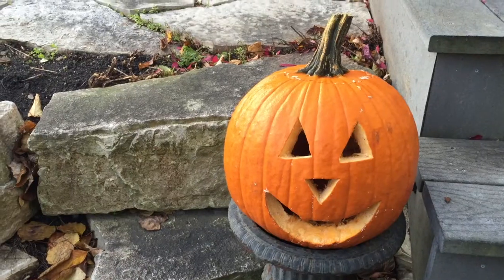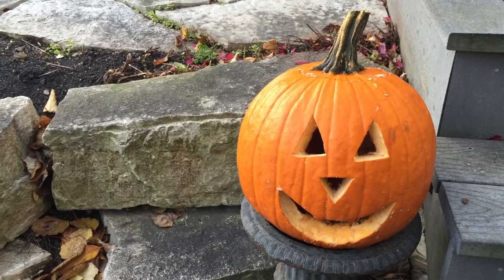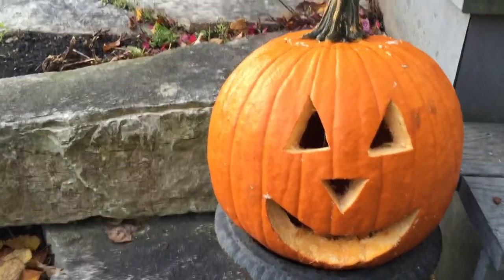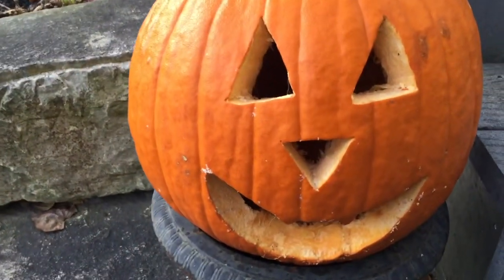yet awfully boring jack-o'-lantern. We, as Risk Tasters, always strive to bring you something new and exciting, so we bring you our top three foodie jack-o'-lantern ideas that don't involve pumpkins.